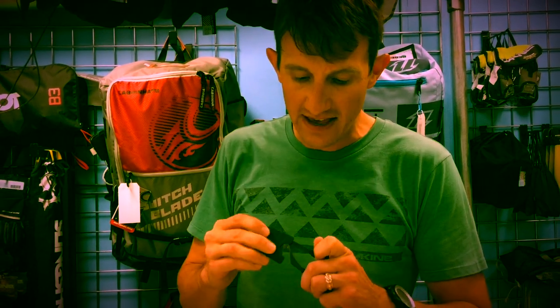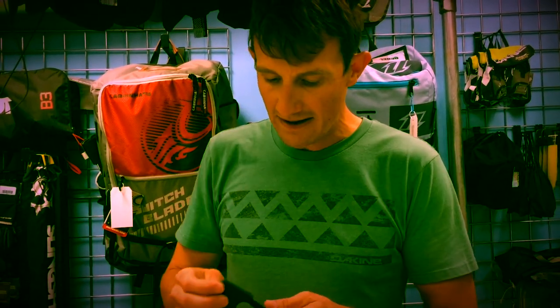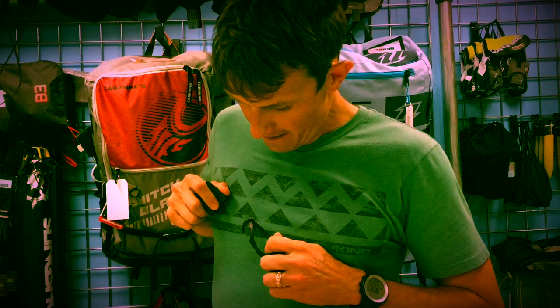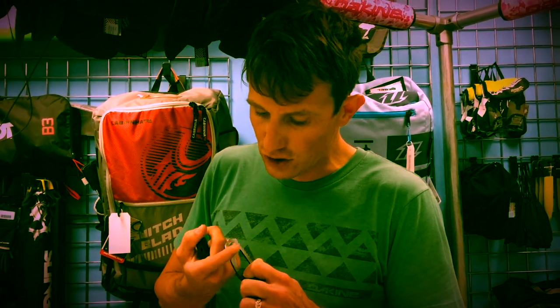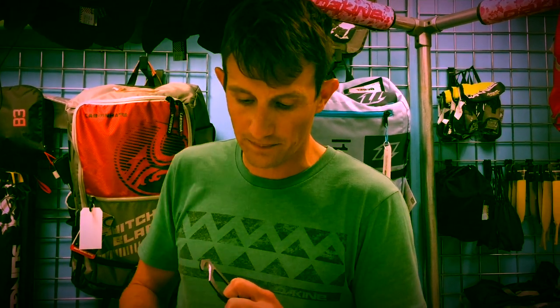Seriously, the reason I like this one over some of the others is: one, it's all one piece of metal. It's not two little tiny razor blades in there that rust and go bad. It has a huge opening — you can get seat belts in there. You'll cut seat belts, spectra line, the belts on harnesses. You'll cut through anything: plastic, rubber, the whole thing.